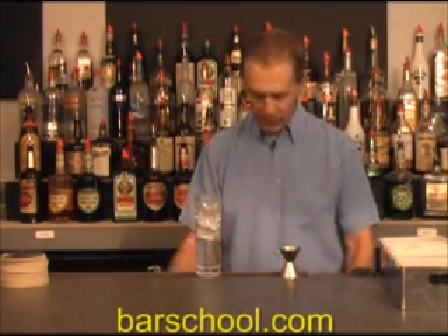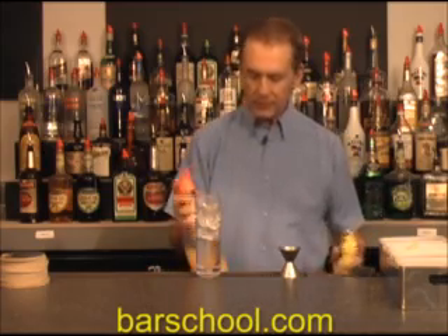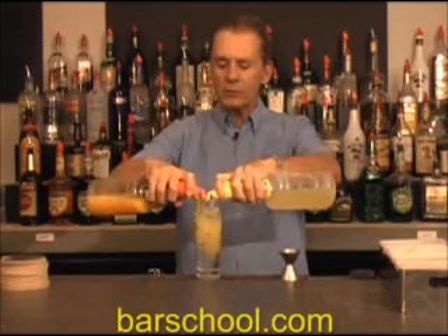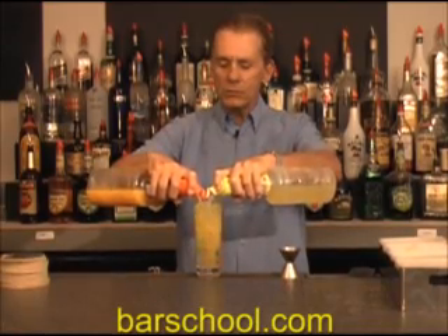Then what we're going to do is mix half orange juice and half pineapple juice — equal amounts. There we go.